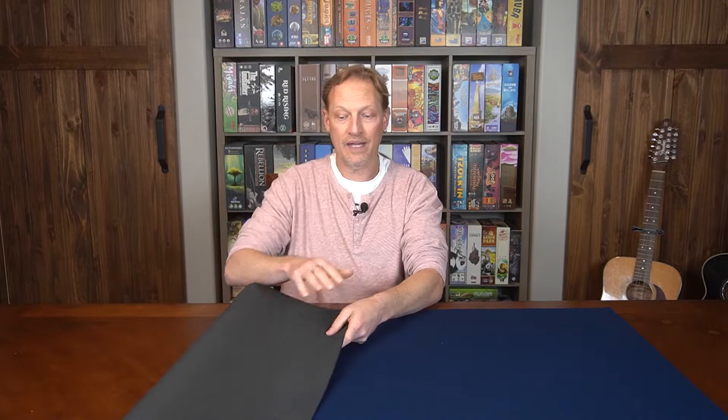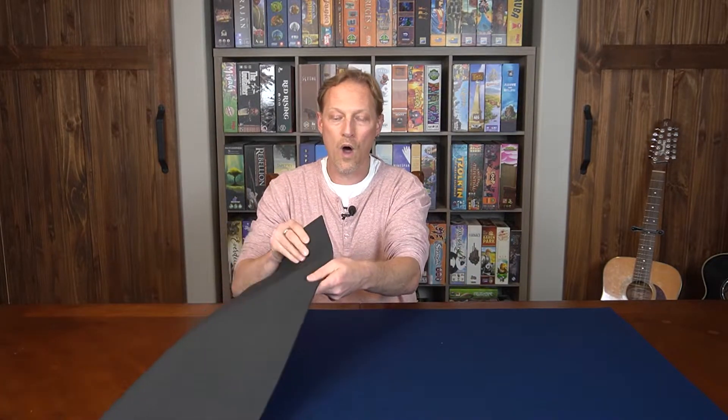It's just a neoprene sheet with nylon material on top for your playing surface. This is the biggest difference that I noticed between this mat and my DIY mat — the reason why I think this is better is because it's one sheet.